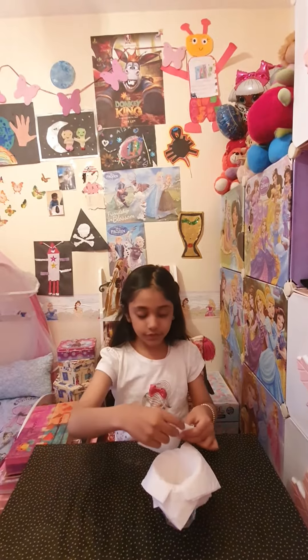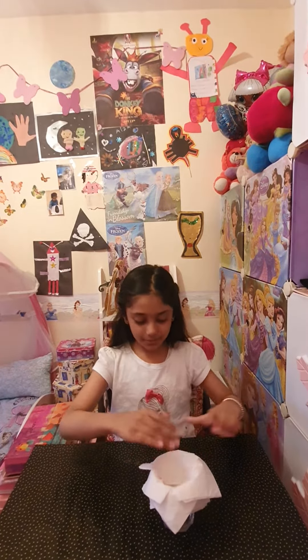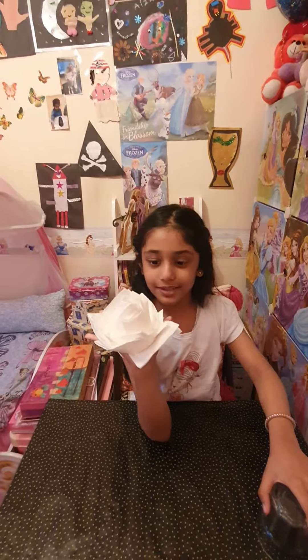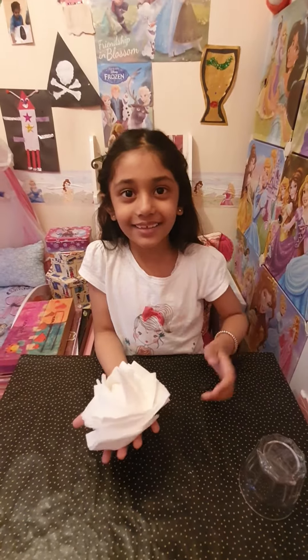Guys, you have to concentrate or your rose won't be beautiful. Next, what we do is we hold it like this and pull it down. This is how my rose came out. I hope you like this video — give this video a big thumbs up. Bye guys!